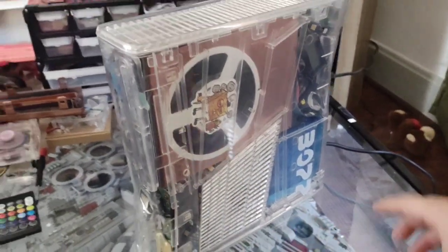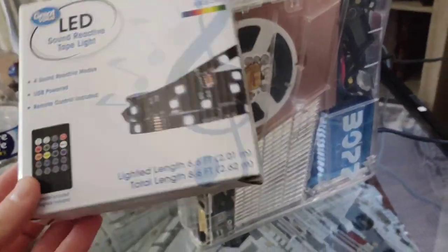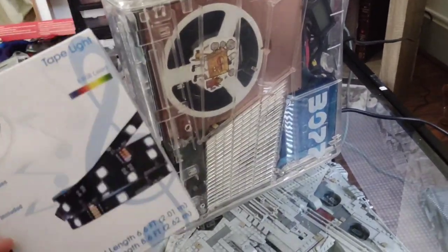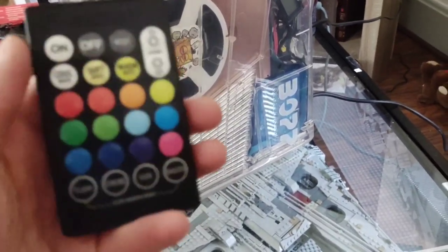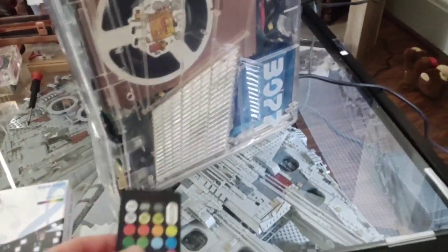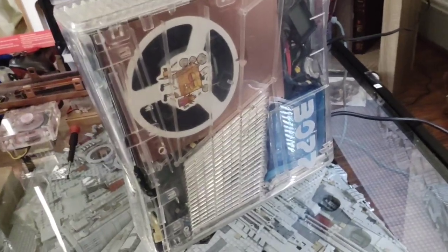I have another set of 12-inch UV strips I can use, but recently at Walmart I found these LED strips. There are two different ones — one is five dollars, the other is about $6.50, which is the one I have. It actually has the same remote as the lights in my car. This one has more colors, and the cheaper one has fewer colors but is sound reactive, so I think I'll eventually put that one in here.